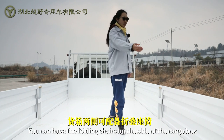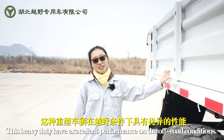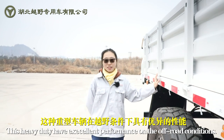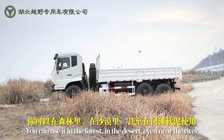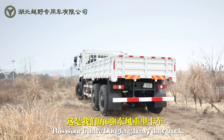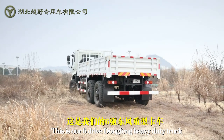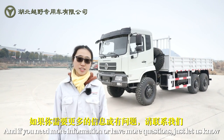The cargo box is ready for modification. You can have folding chairs on the sides of the cargo box. It's a heavy-duty truck with excellent performance in off-road conditions. You can use it on sand, even near the river. This is our 6-drive Dong Kong heavy-duty truck. If you have more questions, just let us know.